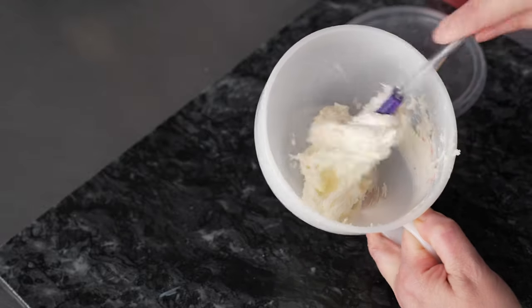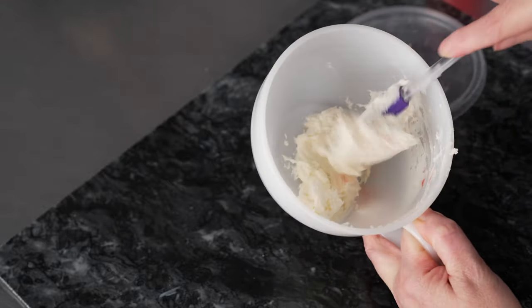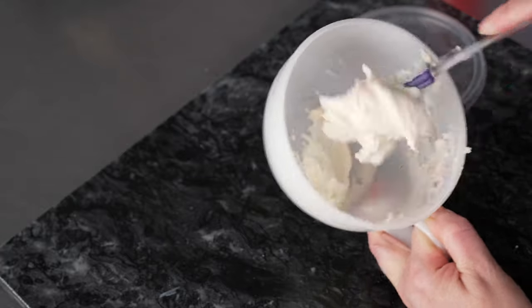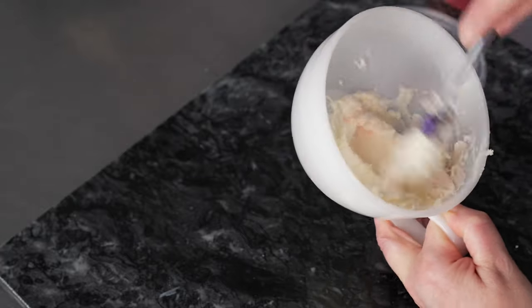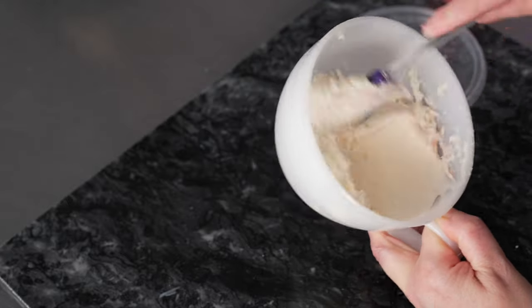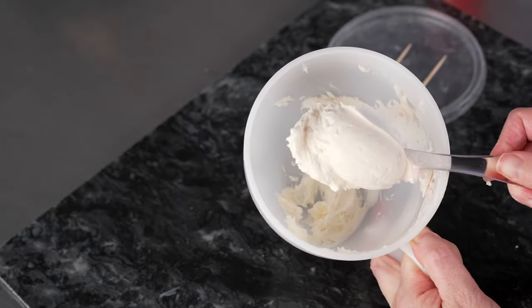You'll notice if you use things like red red or tulip red in place of your actual pink food coloring, you'll get a slightly different tone to the pinks you create — a nice way to change things up. That just gives us a nice, soft, light pink.